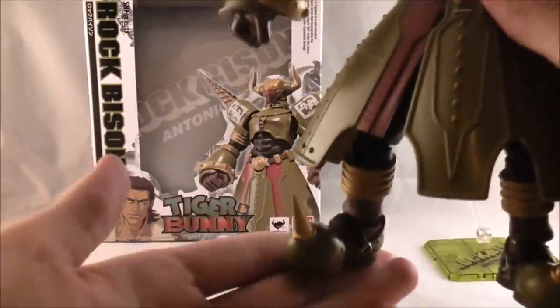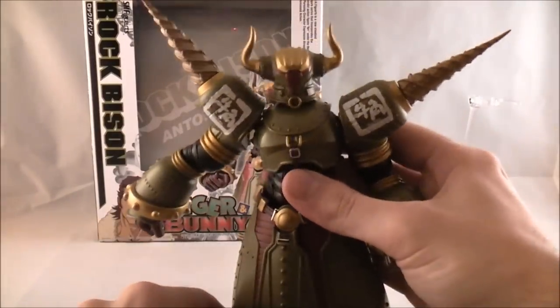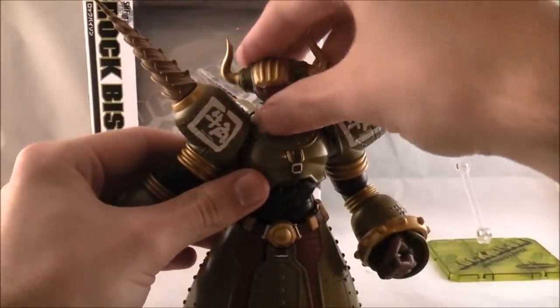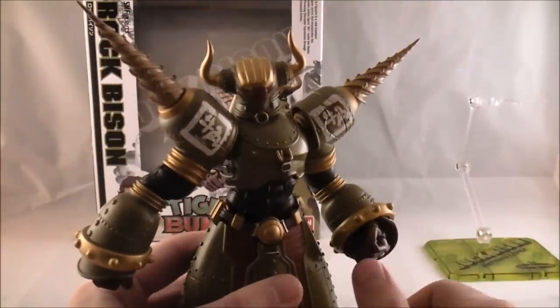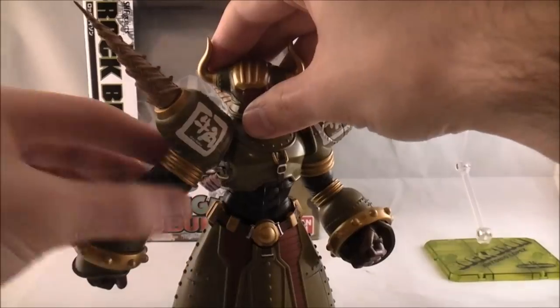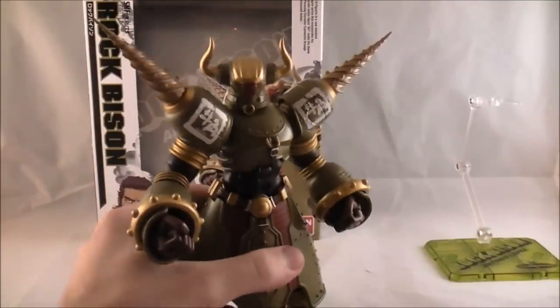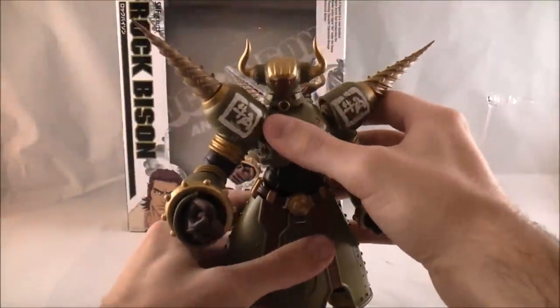His giant feet with spikes look good. Here's the overall back — there's his giant... but overall, just a very good-looking figure. It looks very accurate. His feet are die-cast metal and he feels very heavy — heavier than Tiger and Bunny, but they all feel heavy in the way that it definitely feels like you're getting your money's worth, and it just feels like a quality product.